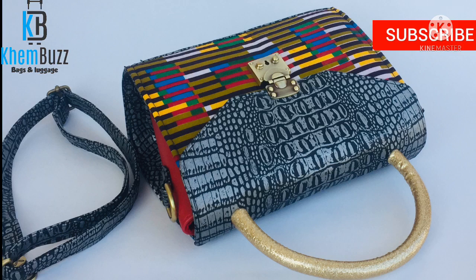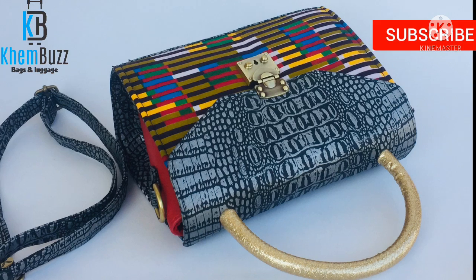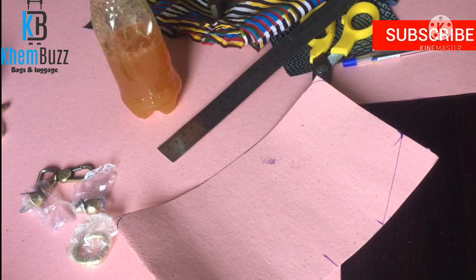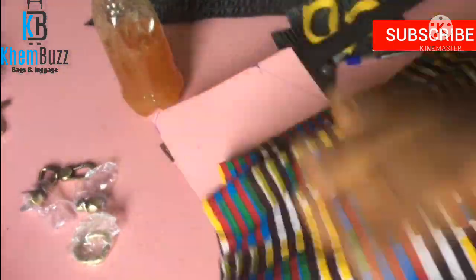Hi guys, welcome back to my channel. My name is Oluwakemi from Lagos, Nigeria. If today is your first time visiting my YouTube channel, welcome to Cambridge Designs. I'll be making a luxury, cute, beautiful bag as you guys can see. I'll be showing a step-by-step tutorial for this bag, so please watch to the end for better understanding.